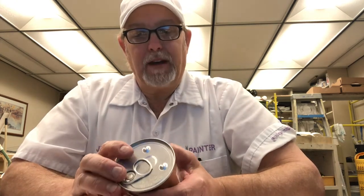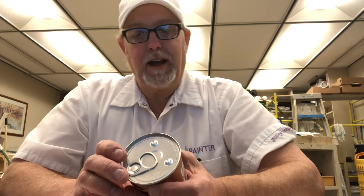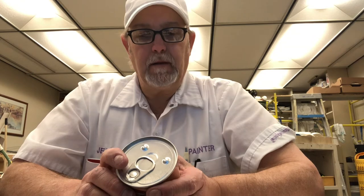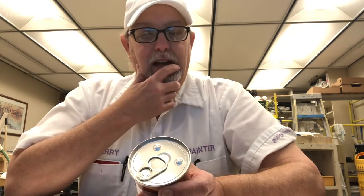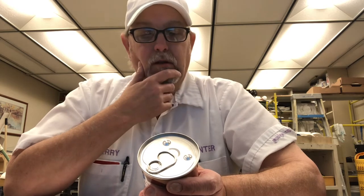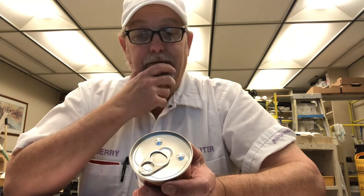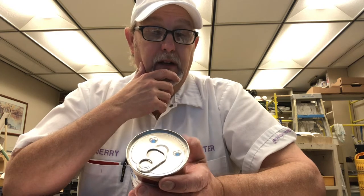It has mechanically separated chicken, some water, salt, corn syrup, and contains 2% or less of beef, pork, and Vienna spice blend. The Vienna spice blend contains dextrose, natural flavor, garlic powder, and spice. It has some broth in there — it's a chicken broth — distributed by Walmart Incorporated.